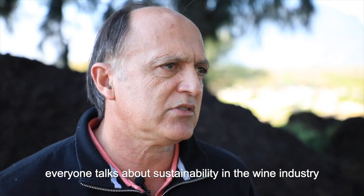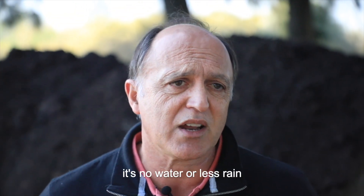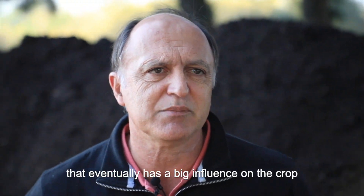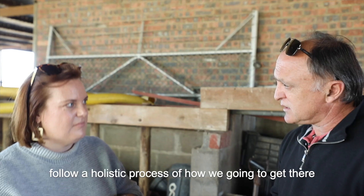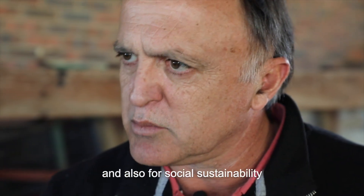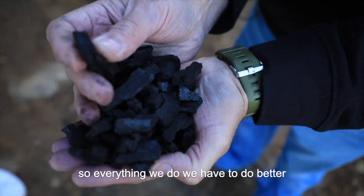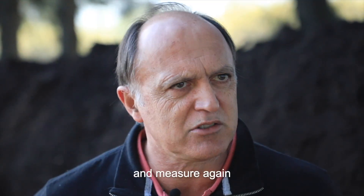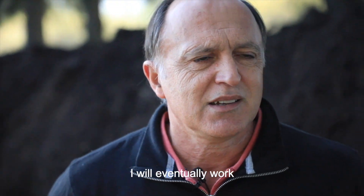Everyone talks about sustainability in the industry — in the wine industry — but the farmers are battling. There are a lot of reasons for that: dry land conditions, no water or less rain than they had last year, and that eventually has a big influence on the crop. At Niederberg, we said we want to follow a holistic process — how are we going to get there economically, environmentally, and also for social sustainability. We just want a better functioning ecosystem. That is how it started. So everything that we do, we have to do better, measure it, and do better again. And if I can do that, I will eventually work without chemicals 100%, but we're not there yet.